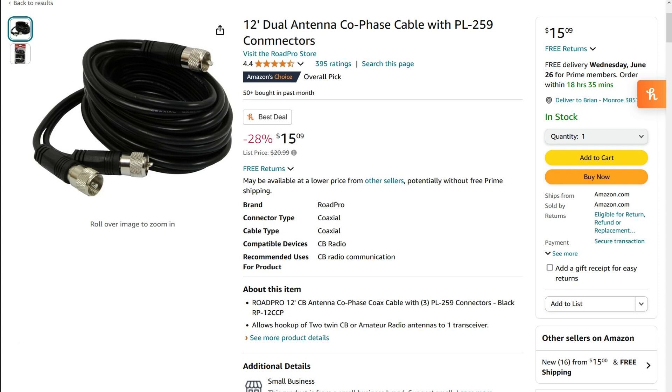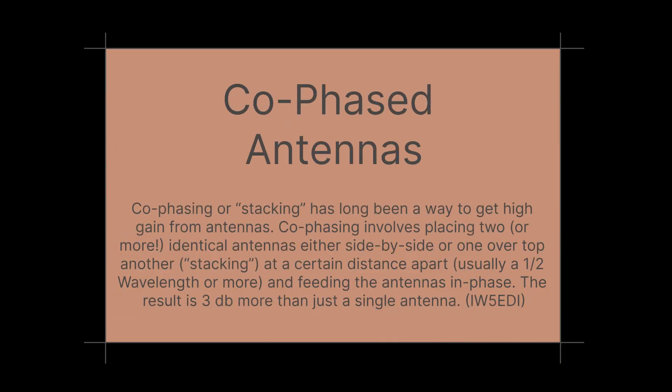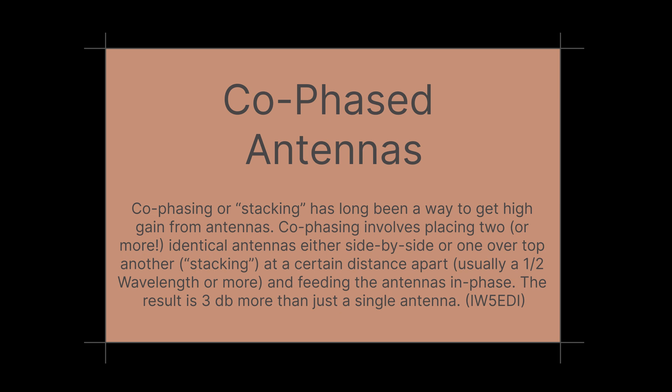Why would you use them in a co-phased arrangement? From a website by IW5EDI, co-phasing or stacking is a way to get high gain from two of the same antenna, and that's what we're looking to do here on K04 OSS's work truck.